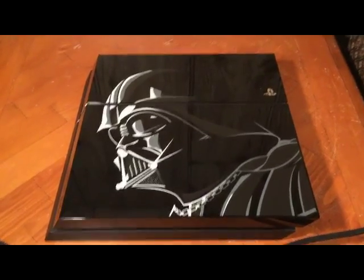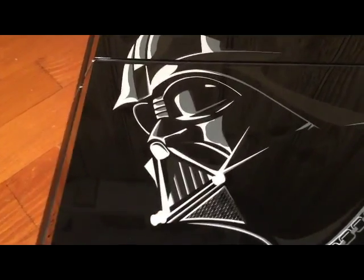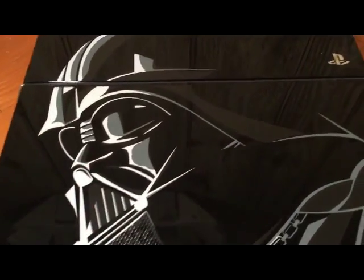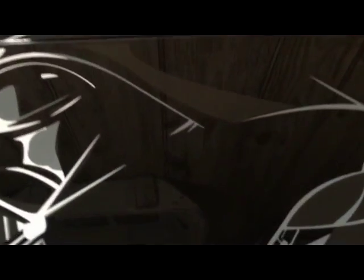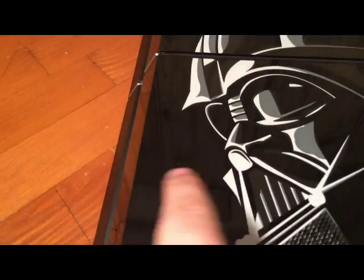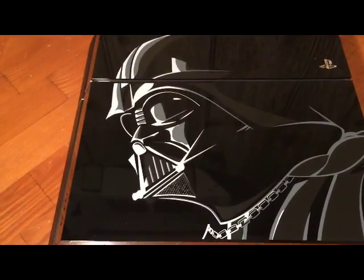And last but not least, here is the actual system. It looks like it is not a sticker — it has a really nice glossy look to it. It does have the Star Wars logo like we have seen on the box. It looks very amazing.